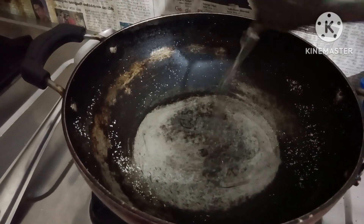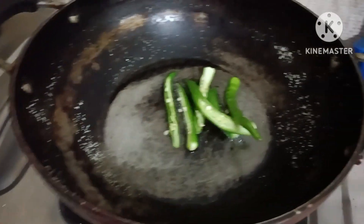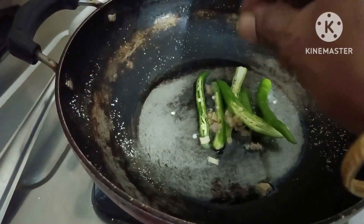We will cook it on a plate. I will cook it on a plate.